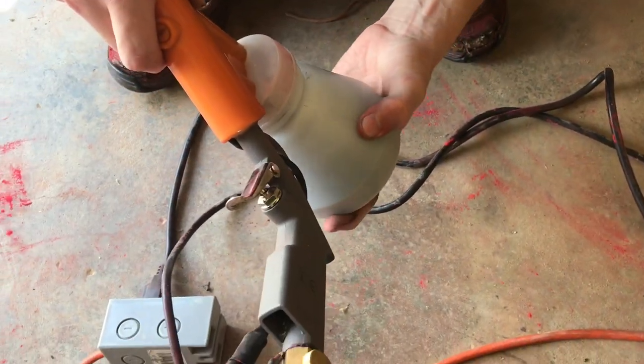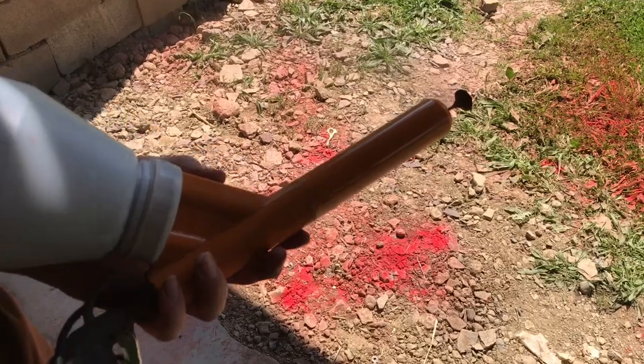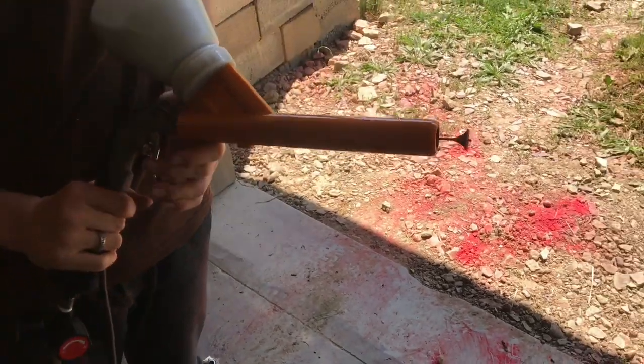Now we'll install it into the gun. Now we can hook up the air compressor. It looks like right now we're set at about three or four PSI — something real low — just so it doesn't glob out as much.